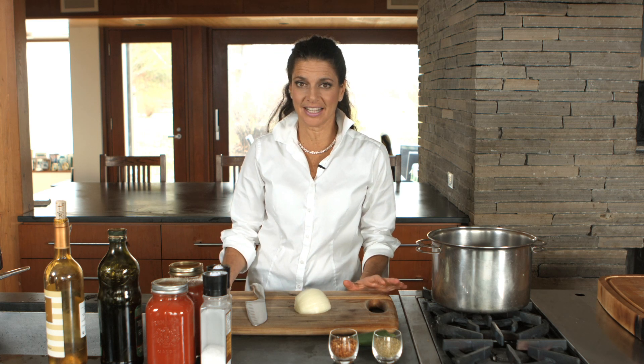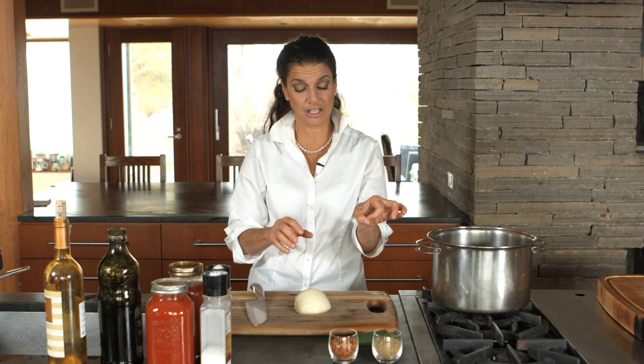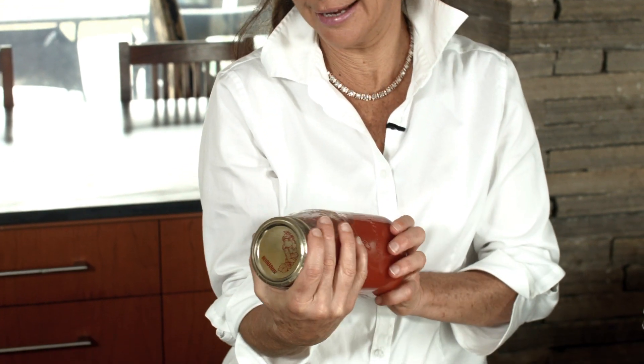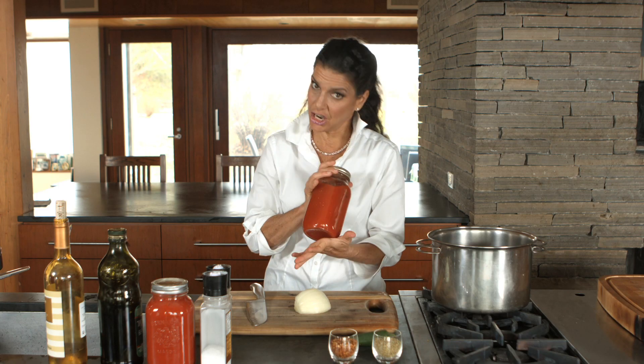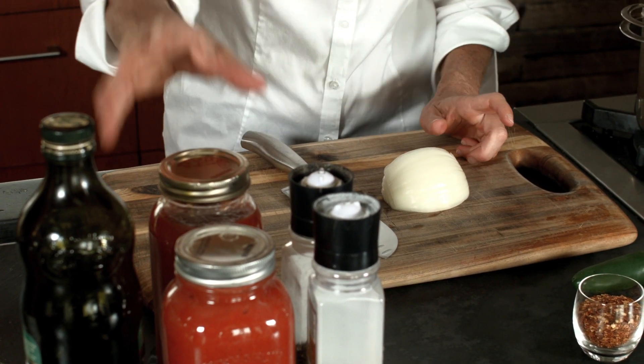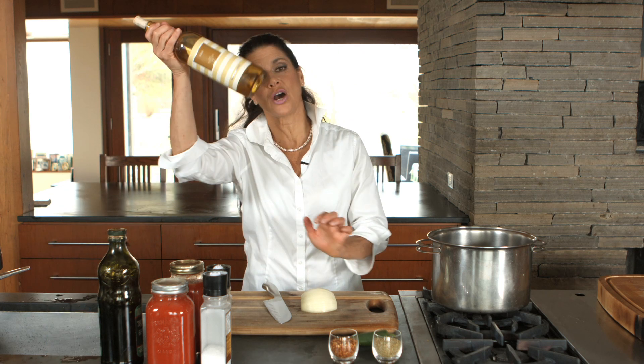Today we are going to make a meat tomato sauce for pasta. Last time we made a fresh tomato sauce out of fresh tomatoes, and this time we are using canned — actually it's not canned, it's kind of bottled slash jarred tomatoes. And we have onions, garlic, meat, tomatoes, salt and pepper, olive oil, and of course wine.